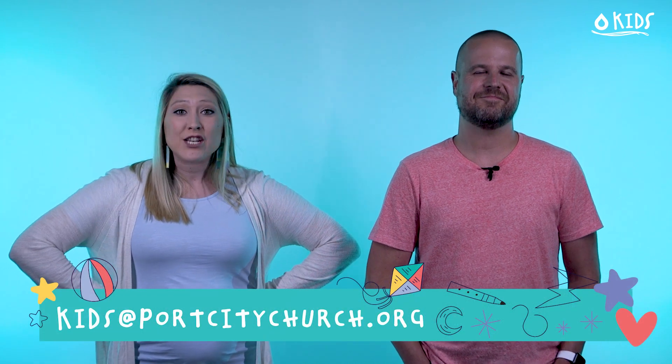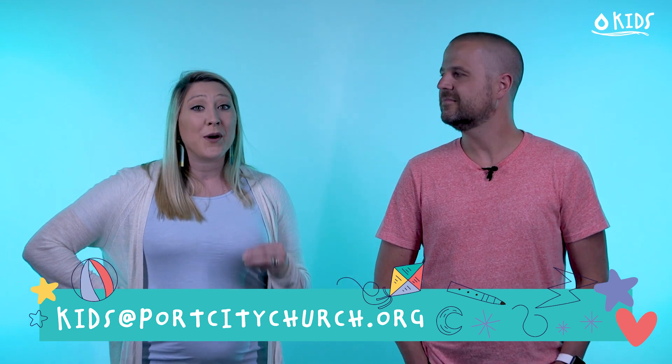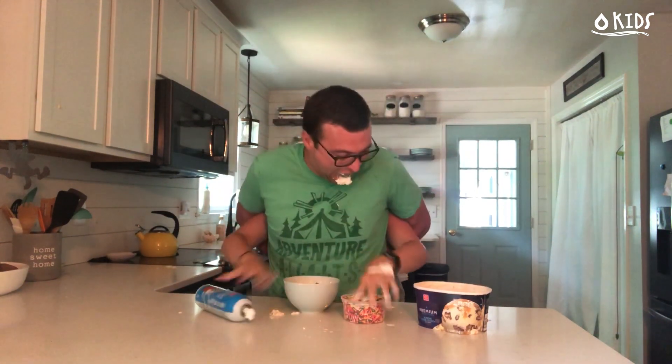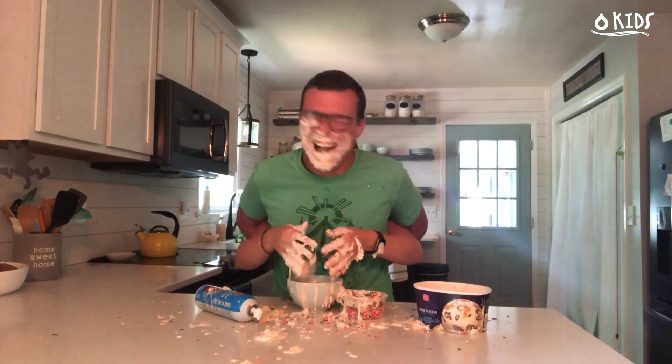Have your parents film your cool trick and send your video to the email address below. Each week we'll pick some of our favorites, and in just three weeks we'll pick the very best cool trick — and the winner will receive an awesome prize. Not only do you get to brag to all your friends and family that you have the very best, most spectacular cool trick, but you will also get an ice cream party delivered straight to your house! We can't wait to see your cool tricks.